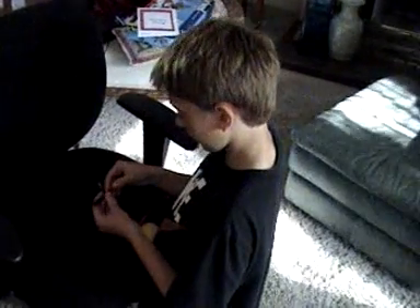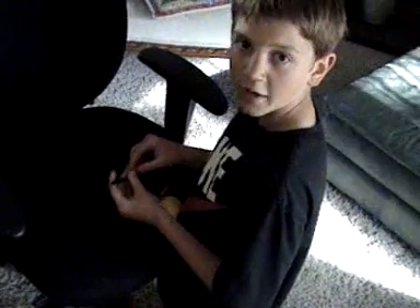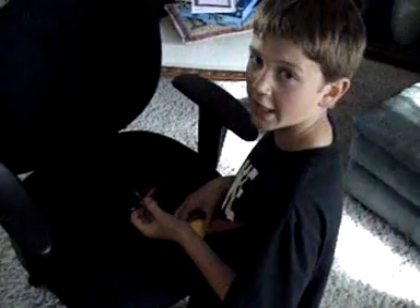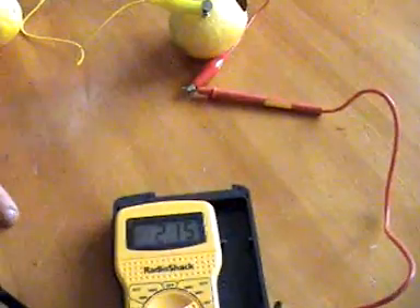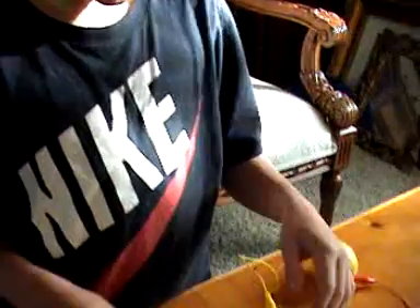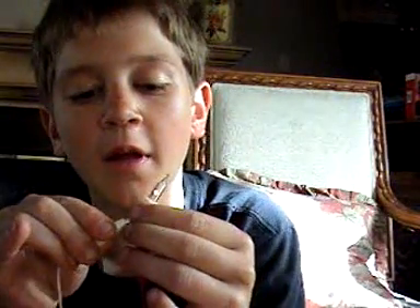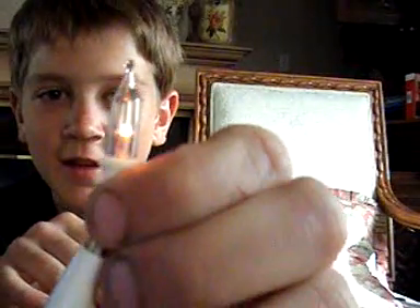We hooked it up to the LED light, but it didn't work. I looked it up online and found that this is a 2-volt LED. So we lined three lemons up in series and got just about 2 volts — just enough for the LED light. We lined them all up in series, connected the light, and would you look at that — we got light!